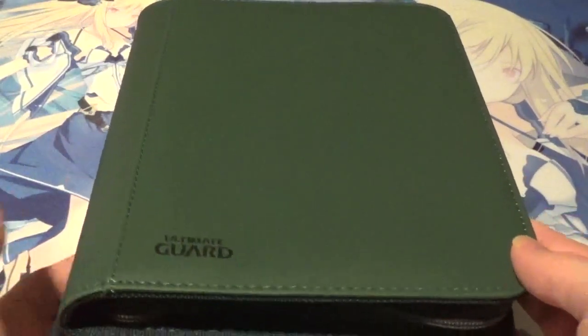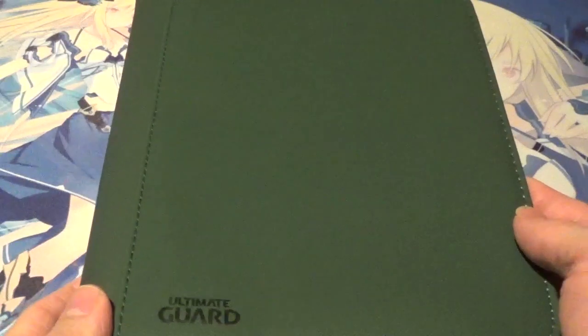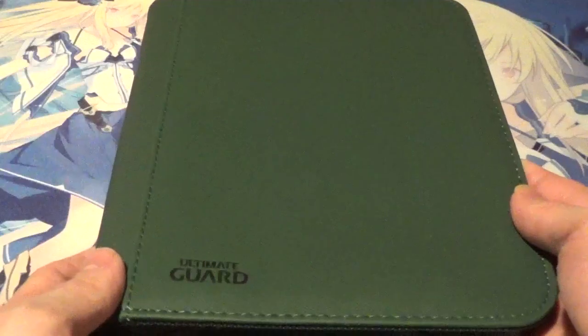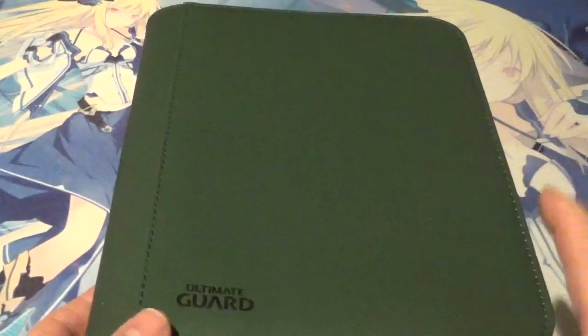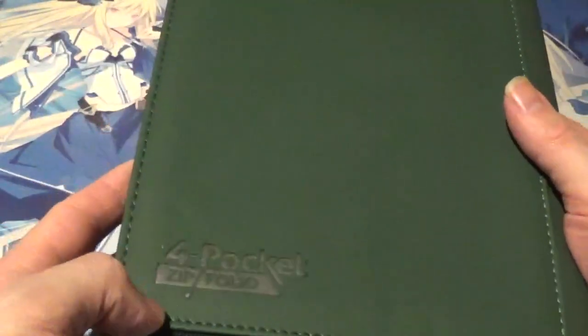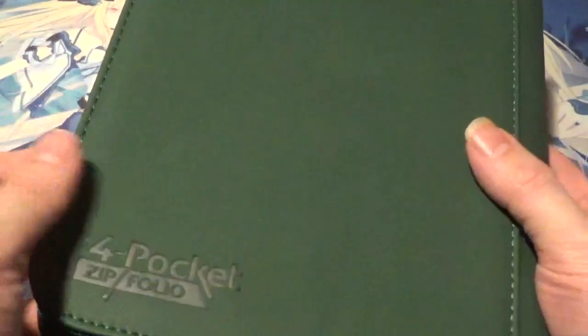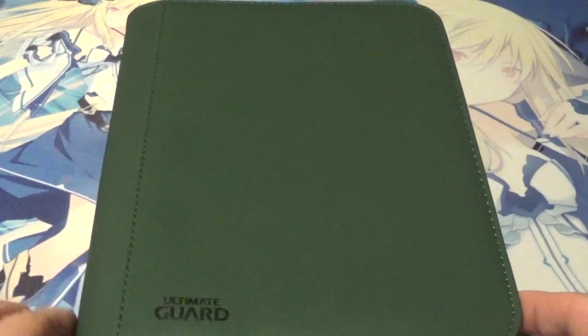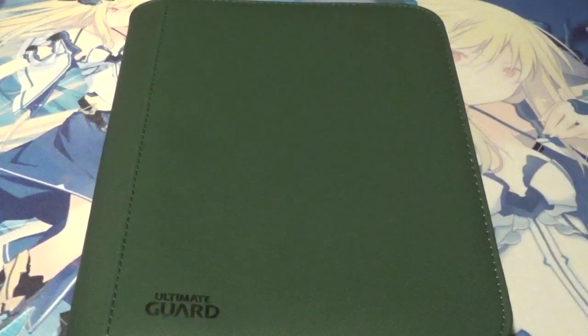Before we take a look at the inside, let's take a quick look at the outside of the Zip Folio. As you can tell, it's a very minimalistic style — the only artwork or words on the entire Zip Folio is the Ultimate Guard logo in the bottom corner to represent the company, and '4-Pocket Zip Folio' on the back to represent the product. The minimalistic style I kind of like because it doesn't draw attention to itself; it doesn't say there's anything special in there, it just looks like a typical Zip Folio. And it really gives a chance to show off the green.